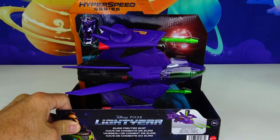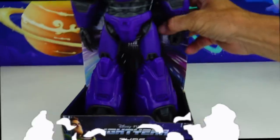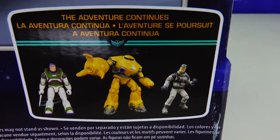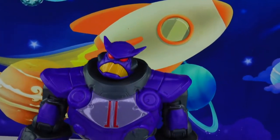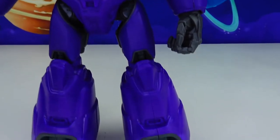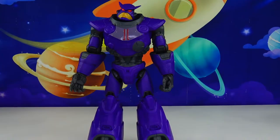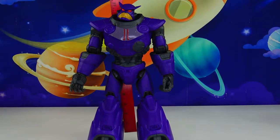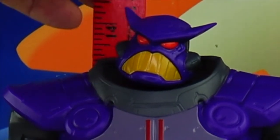Today we have Zerg's Hyperspeed series. This is his fighter ship right here with some projectiles. And we have announcing... this is the Zerg poseable figure from Lightyear. And here are a couple other figures that will be coming out soon that we'll be adding to our collection here on Planet Zizzle. So here is the new poseable Zerg. This thing is huge! It's massive! Awesome! And it's fully poseable.